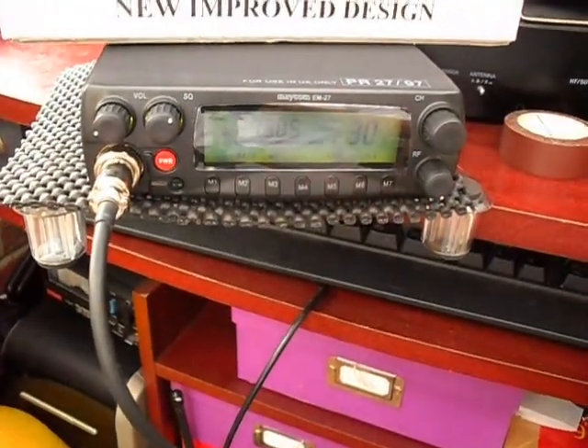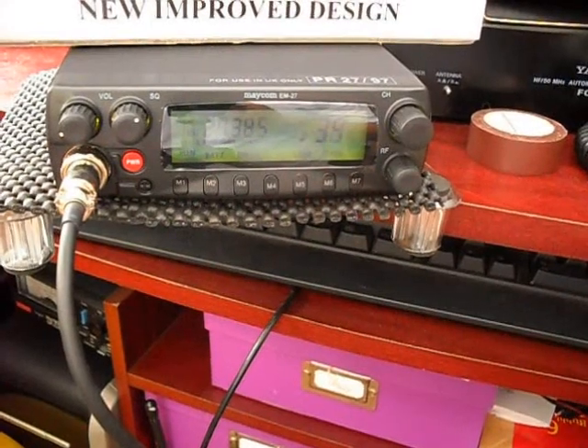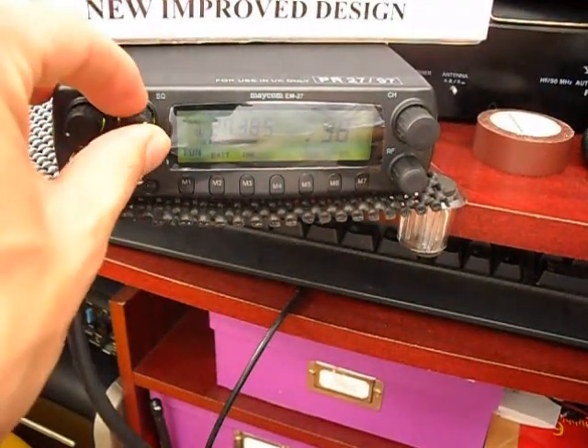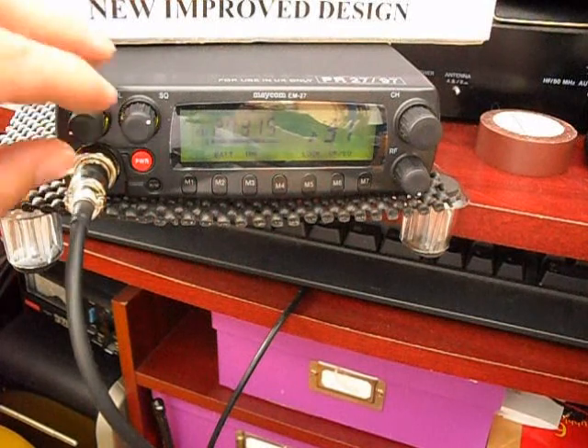There's quite a bit of glare here at the moment with this particular room I'm in, but I think you could probably see from there on the mid block. It's just scanning around. Lots of single sideband and AM activity going on, but not a great deal for us to see here.